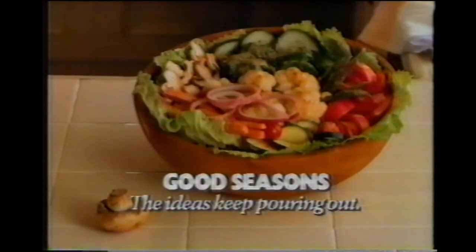A vegetable salad with Dijon mustard dressing. Okay, see you later. Good Seasons Salad Dressing Mix. From one packet, the ideas keep pouring out.